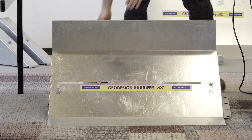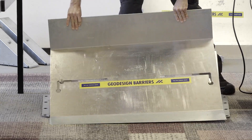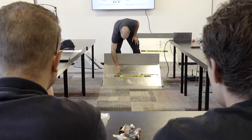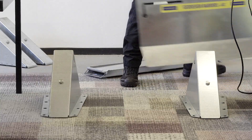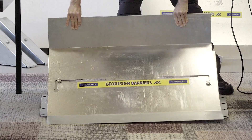To fill gaps smaller than a full section, use the adjustable panel. Place two panels side by side to cover gaps from zero to a full section. Align a keyhole cutout with the mounting button, then slide sideways to secure the other end.